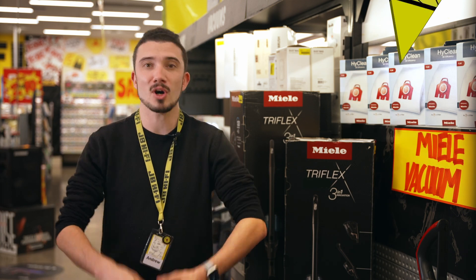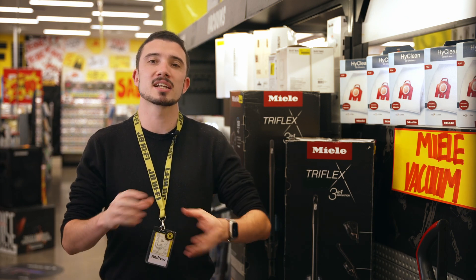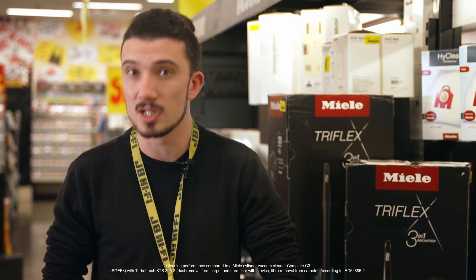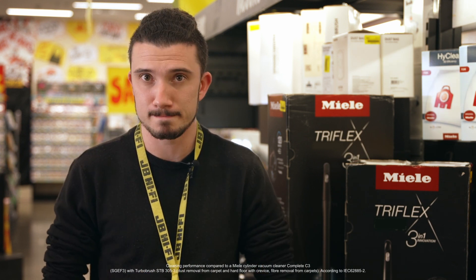Kia ora, Andrew from JV HiFi. Today we're going to cover the Miele Triflex HX2, a cordless vacuum cleaner that is smart, flexible and full of energy. Miele lets you reach the deepest of dust with its most powerful vacuum cleaner. Let's run through some of the key features that let this vac make cleaning so much easier and more powerful than ever before.